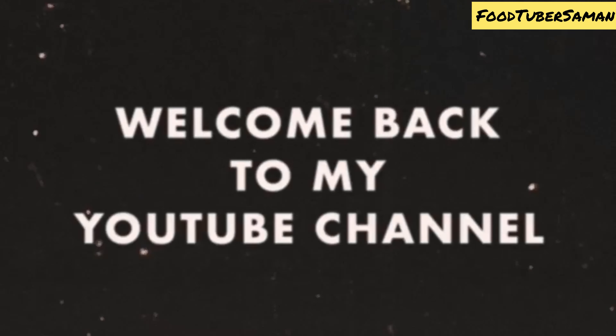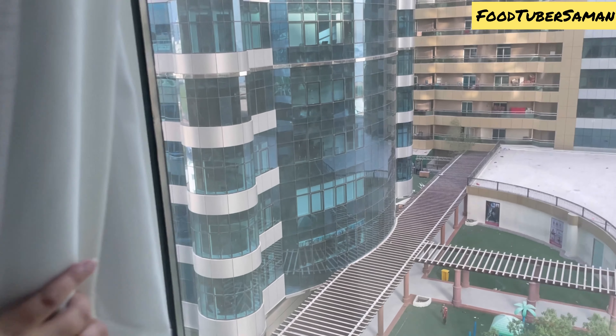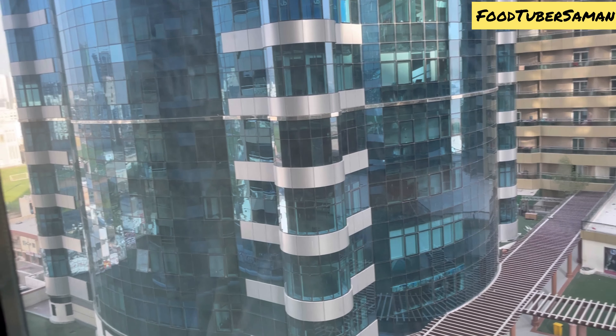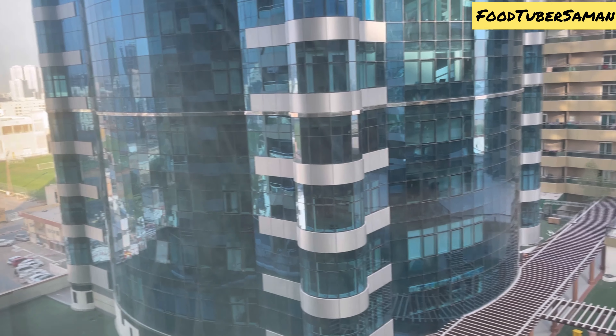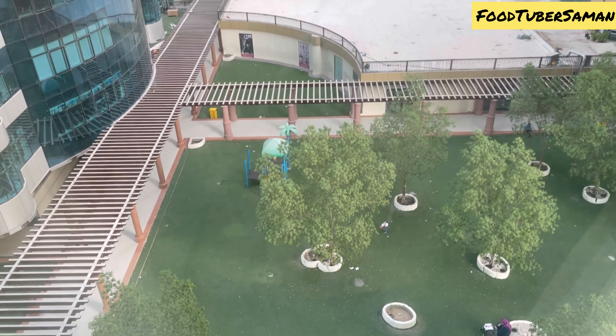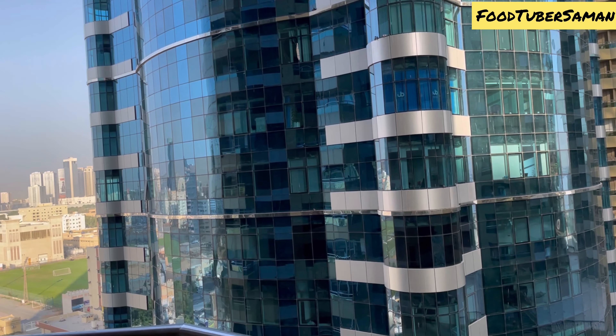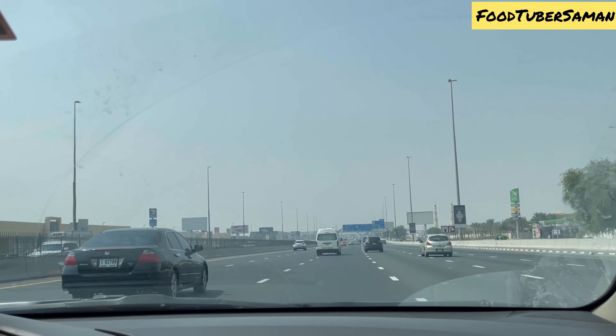Assalamu alaikum, my YouTube family, and welcome back to my YouTube channel, Food Tuber Saman. I hope you will be fine and in a good mood. Welcome to another vlog. I will give you a food review of restaurants and a recipe. I will start the vlog in the name of Allah. We were here at 11am.